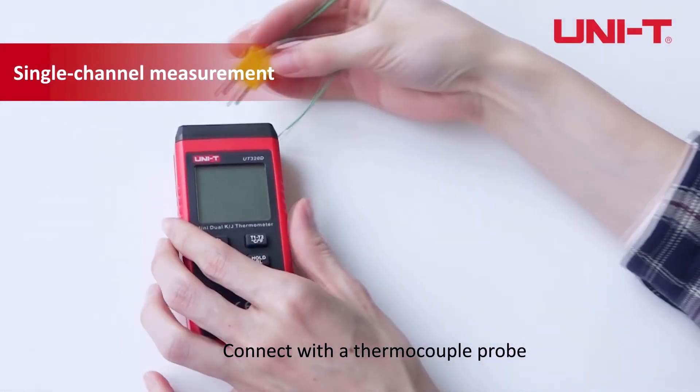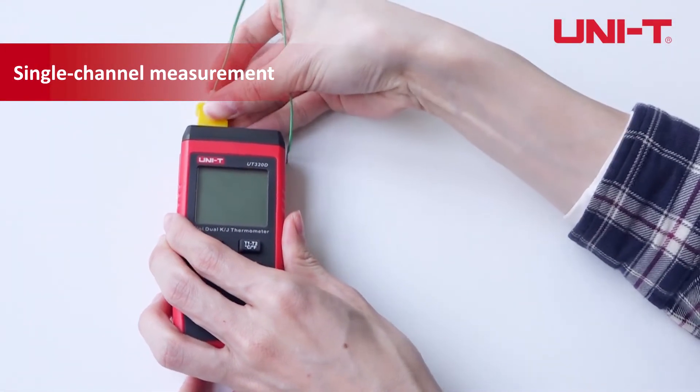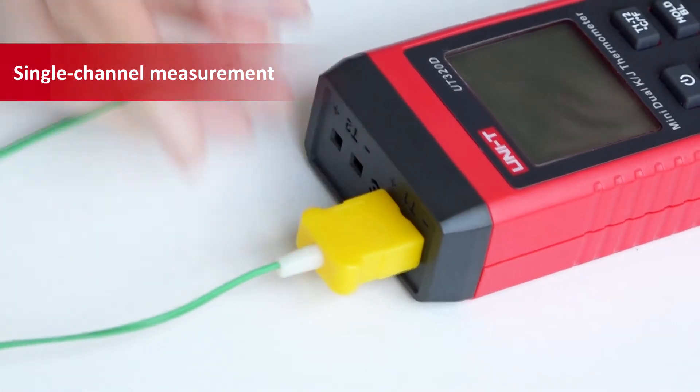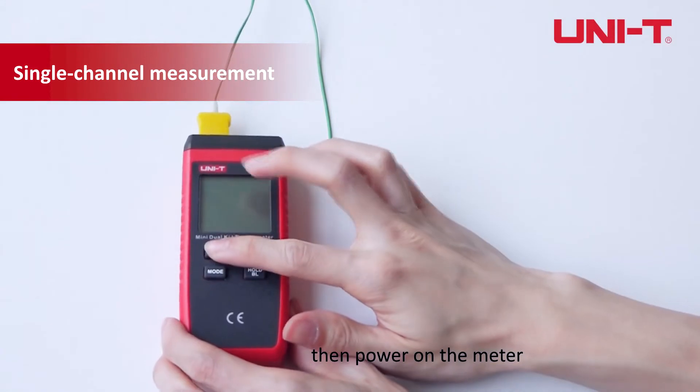Connect with a thermocouple probe. Then power on the meter.